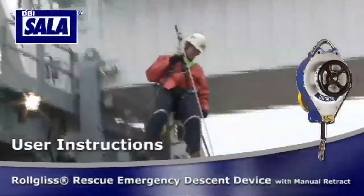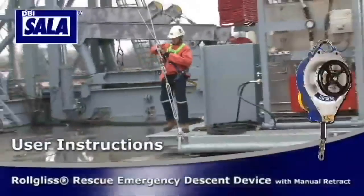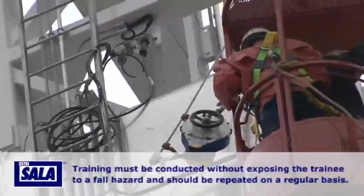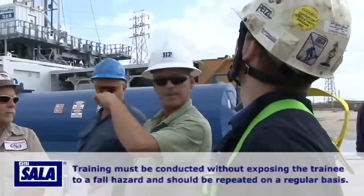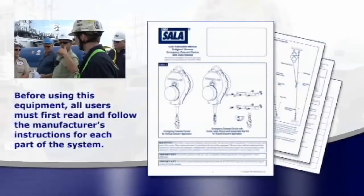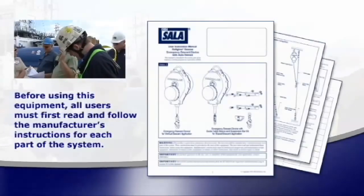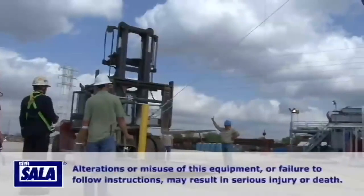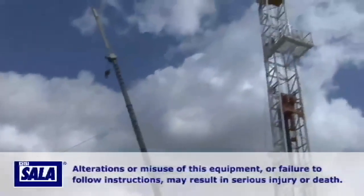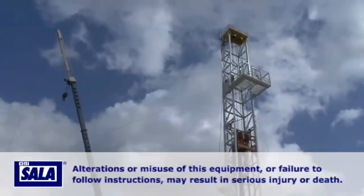This video is intended to complement the operator's manual and should be used as part of an employee training program. Training must be conducted without exposing the trainee to a fall hazard and should be repeated on a regular basis. Before using this equipment, all users must first read and follow the manufacturer's instructions for each part of the system. These instructions must be provided to all users. Alterations or misuse of this equipment, or failure to follow instructions, may result in serious injury or death.